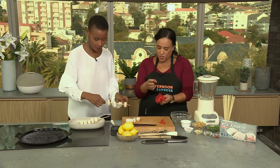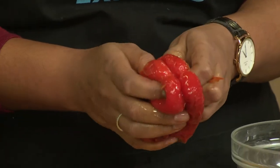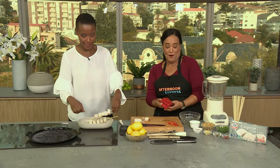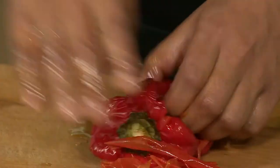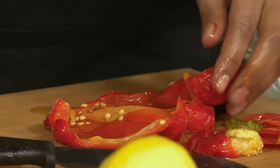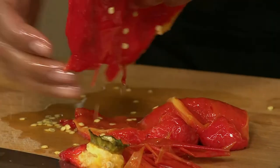When you roast peppers, the skin can become a bit bitter, so that's why you peel it off. You want that char because you want that flavor going in, but you don't want that complete bitterness. So we peel this off and then we literally tear the flesh. As for the seeds — you don't keep them in either, as they've also got a bitter bite. They'll come out relatively easy, and if some stick, you just run your knife along it.